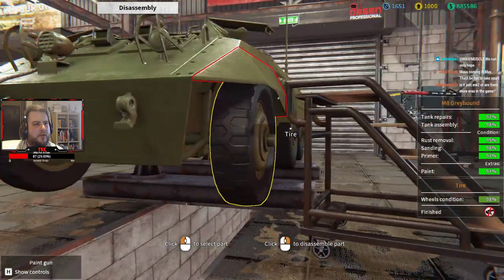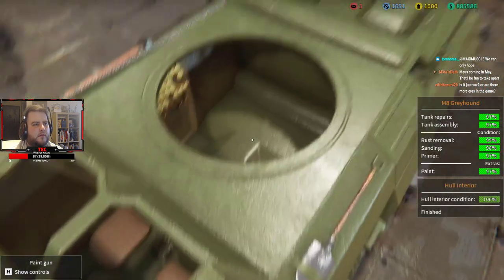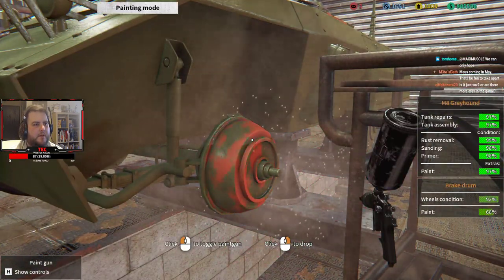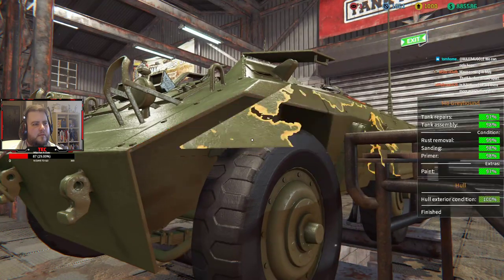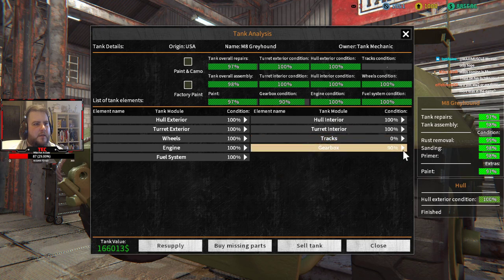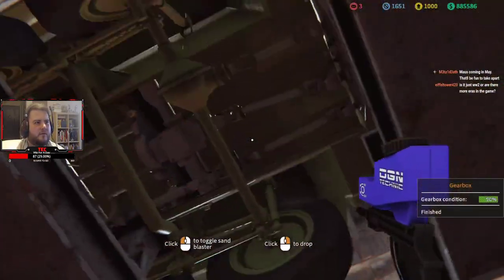There's a brake drum — where is it? Oh god. See, this is the bits where you're like, god damn it, how did I miss this? It's so close but yet so far. We missed something on the gearbox — middle drive shaft. What? That looks fine to me.